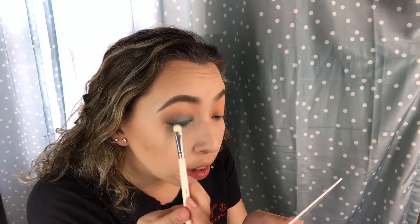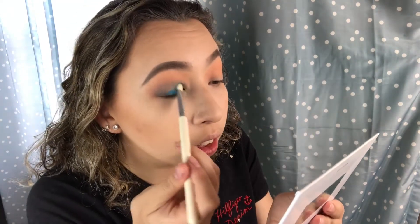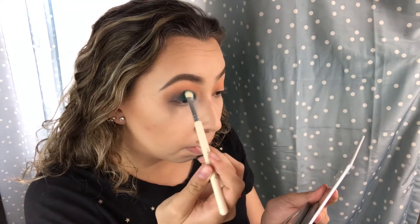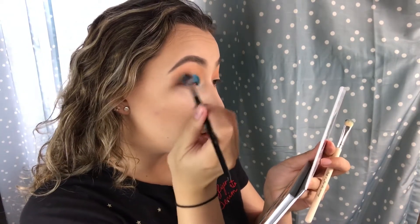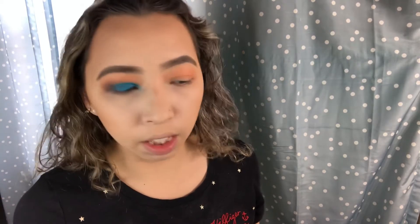Oh look, it goes on just like paint — that's what you want! I'm pulling the edge out. Okay, so before I move on I think I'm just going to finish up this eye and keep going.